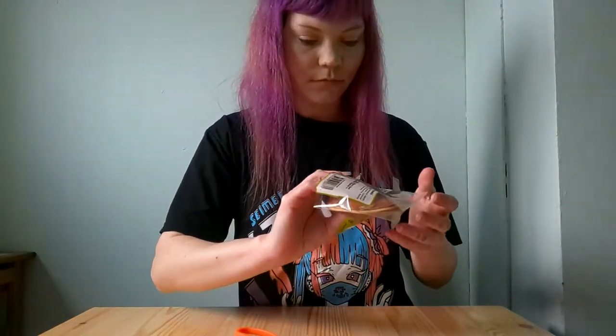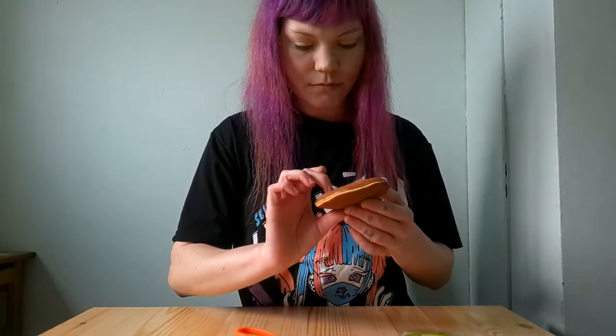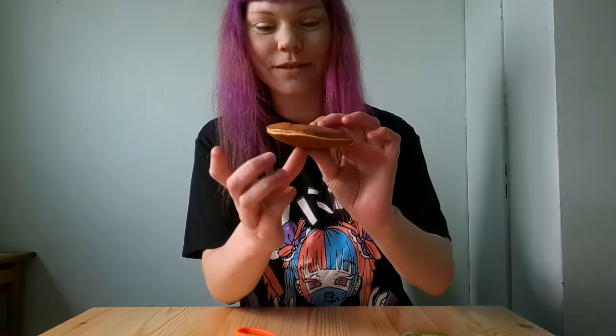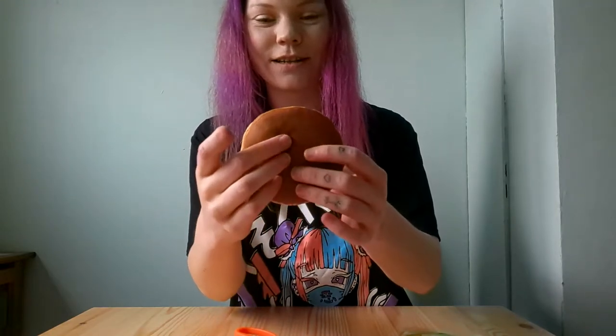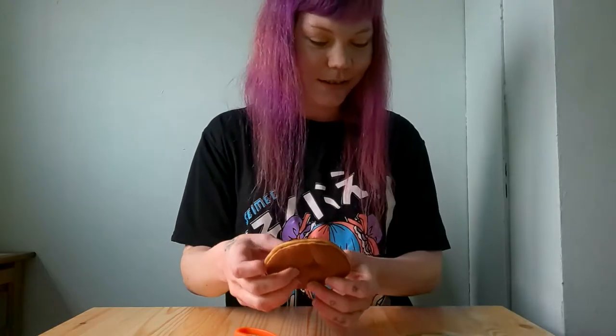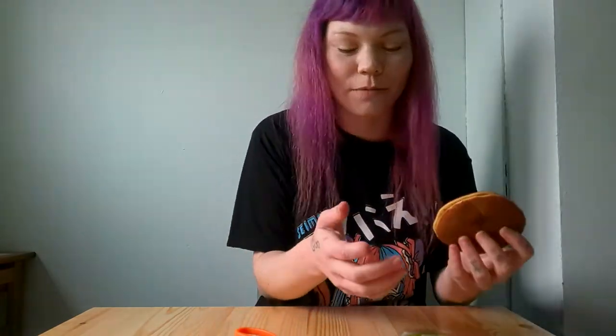Next is the green tea custard dorayaki. Oh — it's really damp on the bottom. I don't think you can tell, but it's really squishy and damp. I don't know — maybe it's just the custard soaking into the pancake. But yeah, that was weird, I wasn't expecting that.